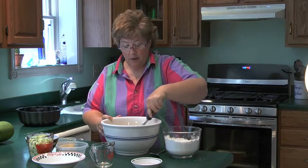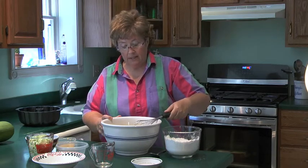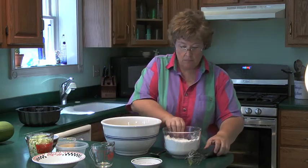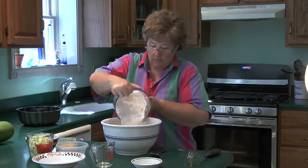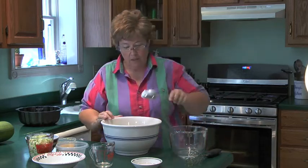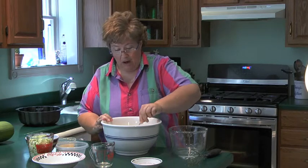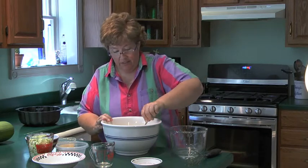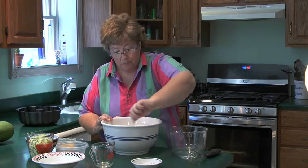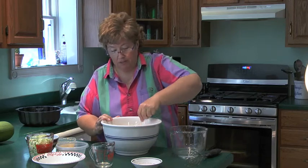After I've mixed my wet ingredients, I want to incorporate the dry ingredients into the wet. What's really important is that you don't want to mix it a whole lot — just until everything gets incorporated nicely. Because if you mix it too much, your bread or cake is going to be too tough, and you want it to be nice and tender.